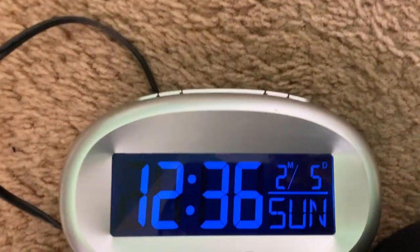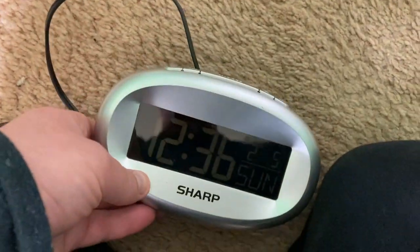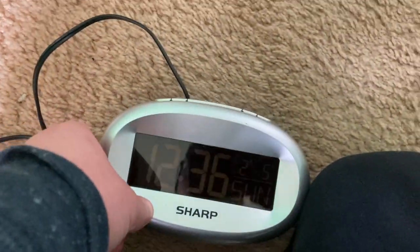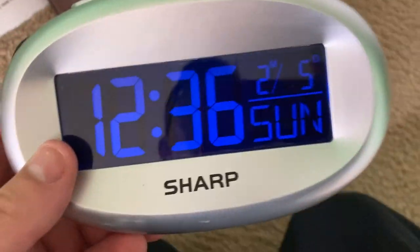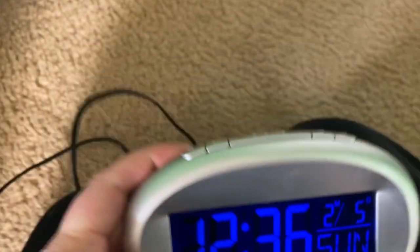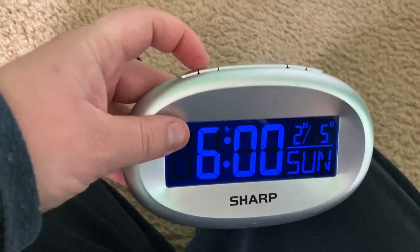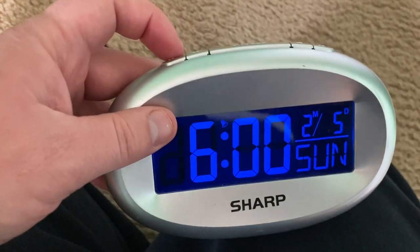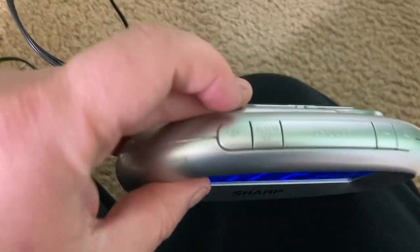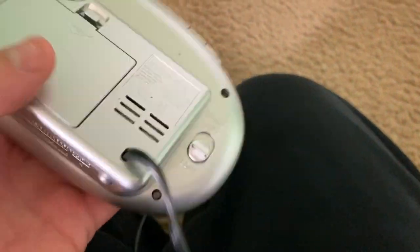So if I unplug the clock and then plug it back in, you still have the current time and date, and the alarm setting is also the same. You can check what time the alarm is set for by hitting the alarm button once, and then hit the time set button to go back to the regular time.